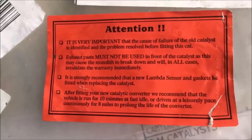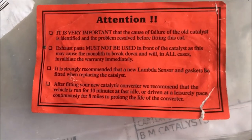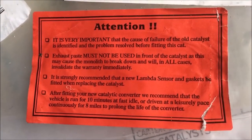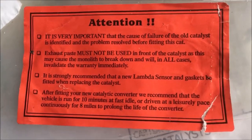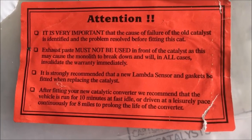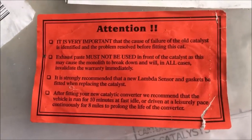Just a final note: the first time you use your car, you either run for 10 minutes at a fast idle, or drive for 8 miles to prolong the life of the converter. This is the sticker from the new CAT with those instructions.